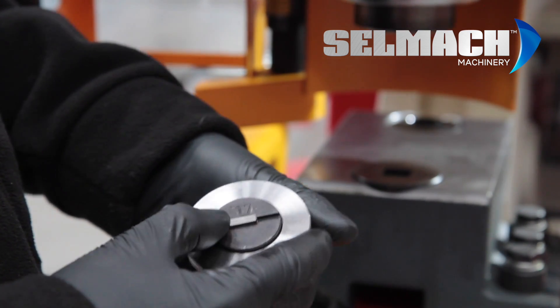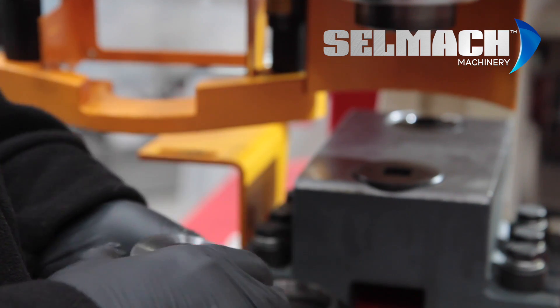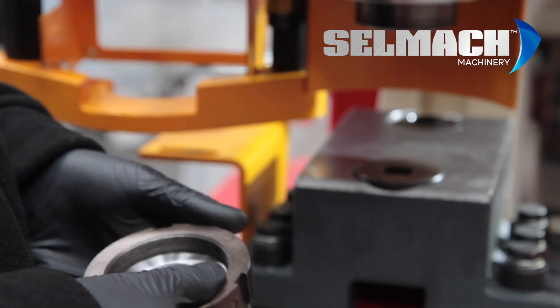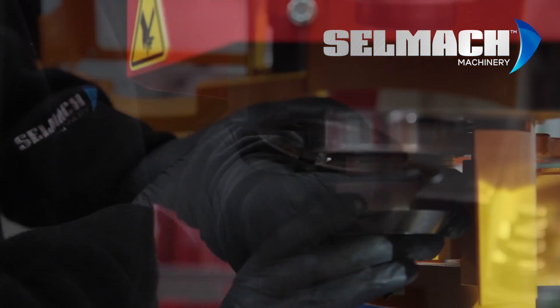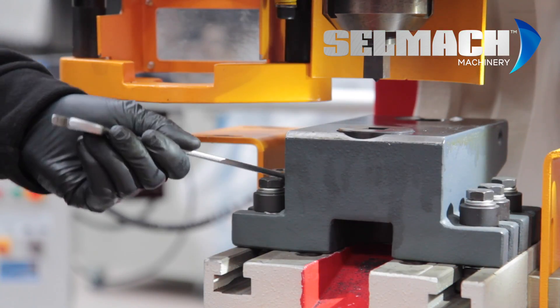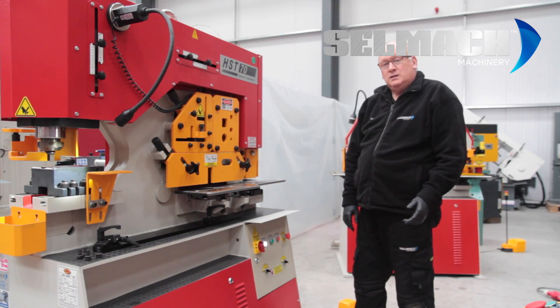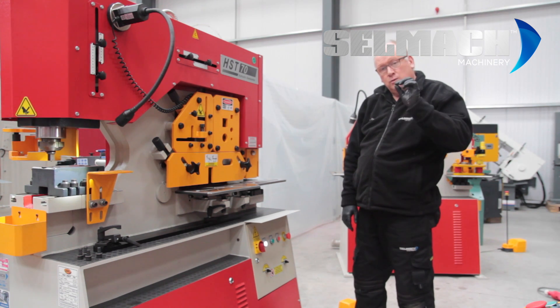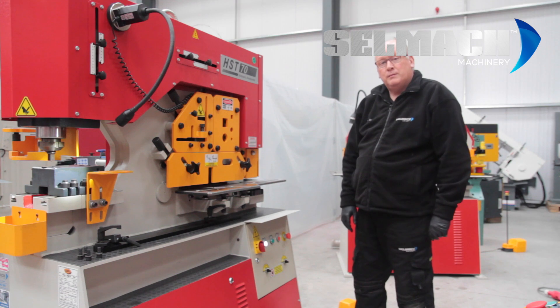I'm going to put the square die and punch in here. We're going to put the machine into inch mode first — it's called adjustment — it slows the speed of the top ram down.